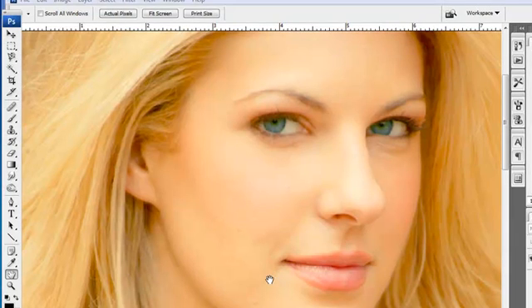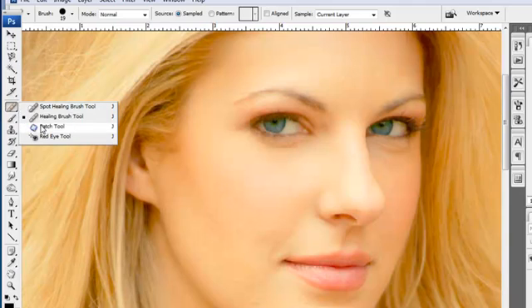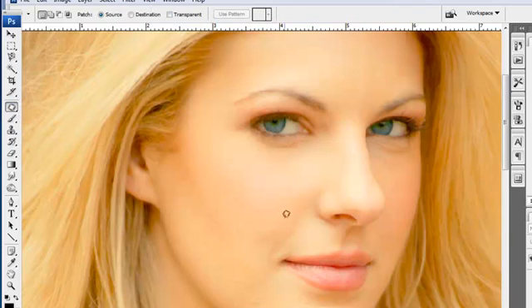These are things you want to watch for when you start to retouch an image. The way I'm going to go about doing this — I really love this tool right here. If you go to the patch tool, it's underneath the healing brush. Now what I'm going to do is grab this area of skin coloration and simply slide it up to a clean area of the cheek and let it go.